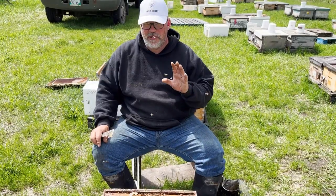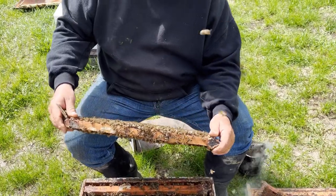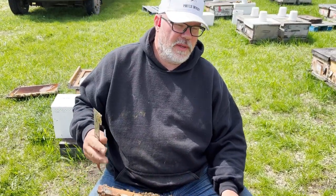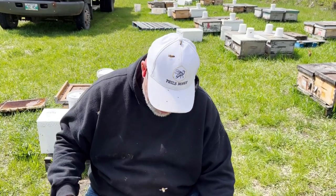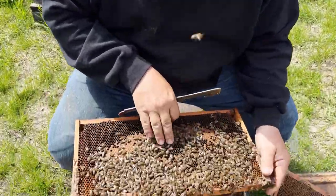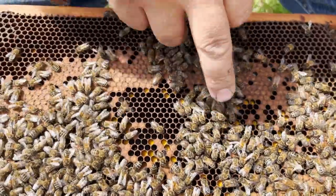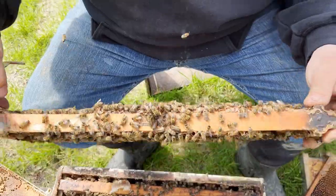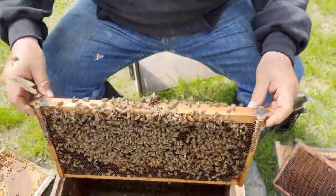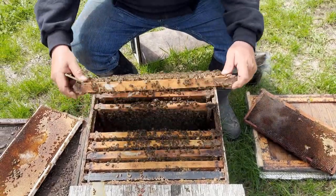I'm going to find a couple of frames of older brood. What I mean by that is when you want to boost a hive, you don't want to give the young weak hive larvae it's got to look after for three weeks before it gets any benefit. You want hatching brood. You can see here this frame — it's already hatching out and getting new eggs in the middle. This whole outer circle is at the right age to start hatching out on both sides.